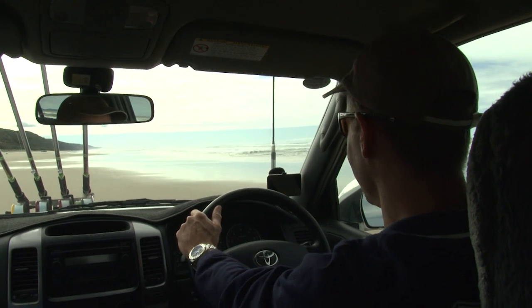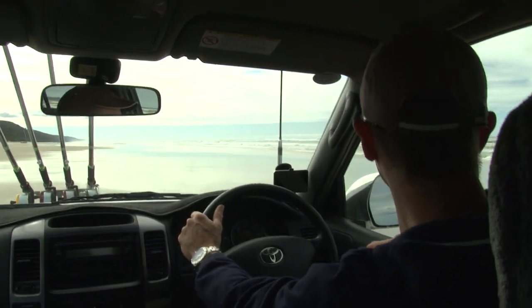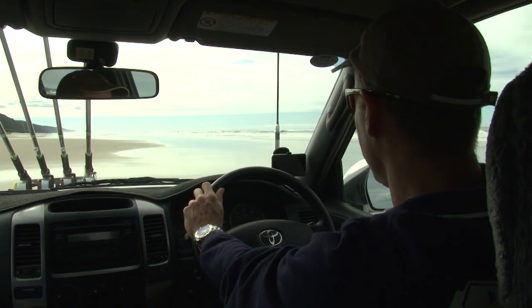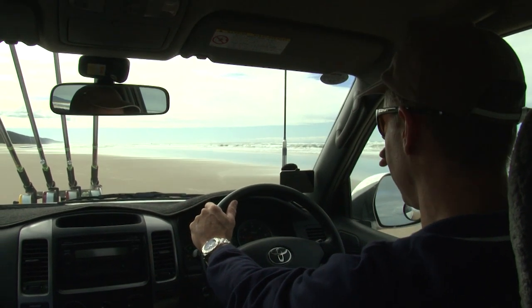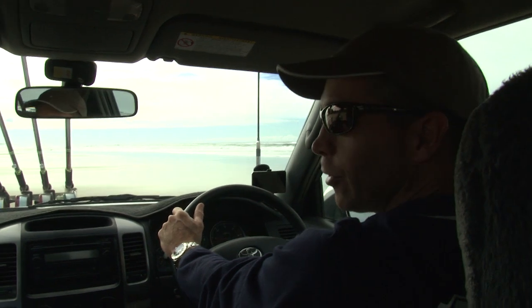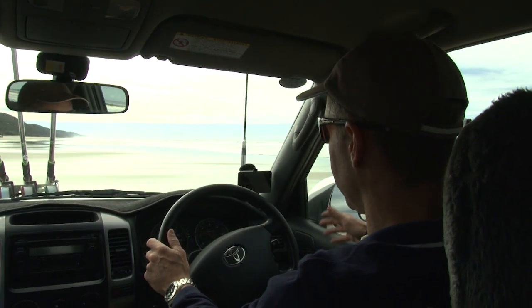At this time of day we've got a run-out tide — we're probably about an hour or so off the low tide. So at the moment we'd be looking for nice shallow drains for the whiting, the bream, those sort of fish. And ideally if we found a section of beach that was nice and steep, what we would do is mark it off on the GPS, because it's a nice area to come back to later on when the tide pushes back in.